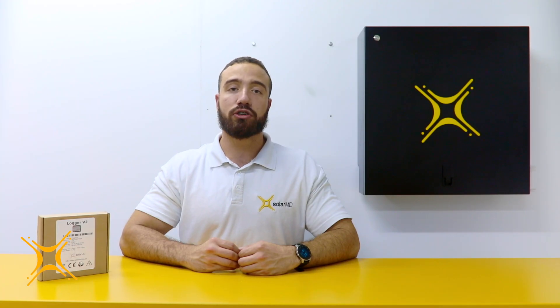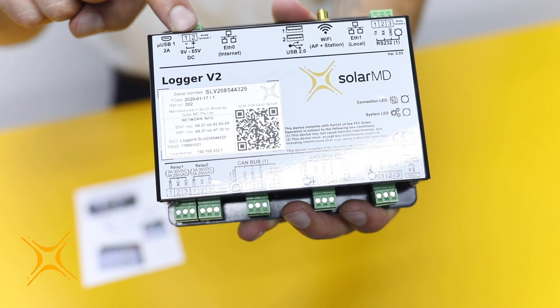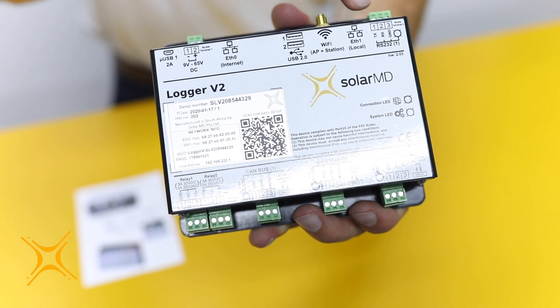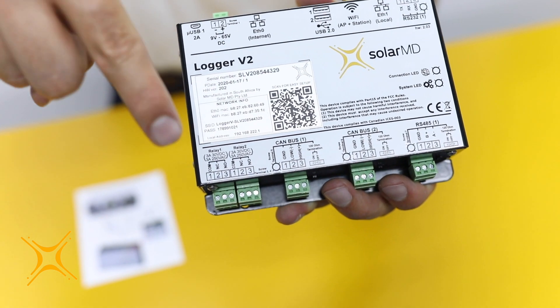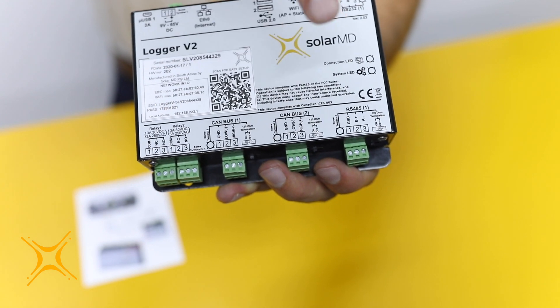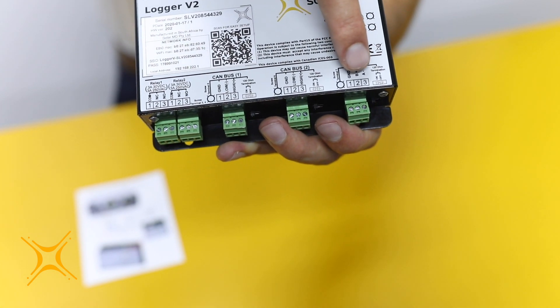Step 2: Various connection options. Let's take a look at the various powering options and communication connection points. The top side has the powering options, Ethernet plug-in, two USB connections, and an RS-232 connection point. At the bottom side of the logger, there are two GP relays, two CAN bus ports, and an RS-485 connection point.